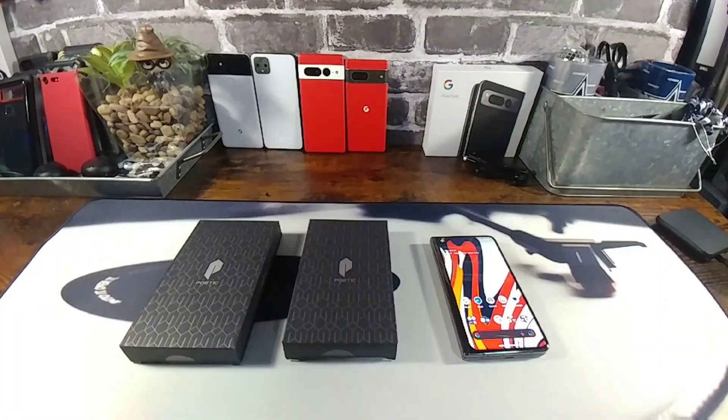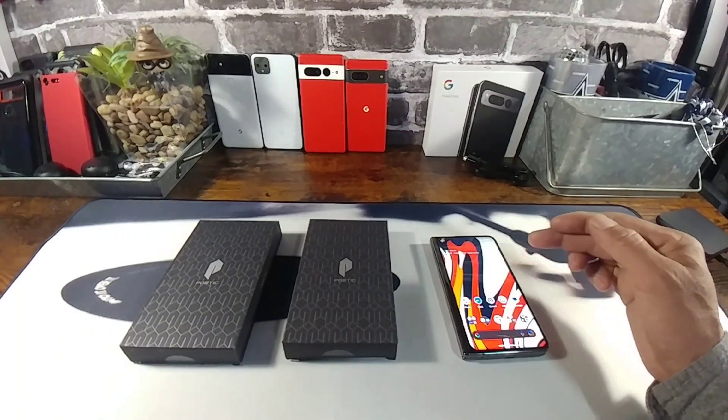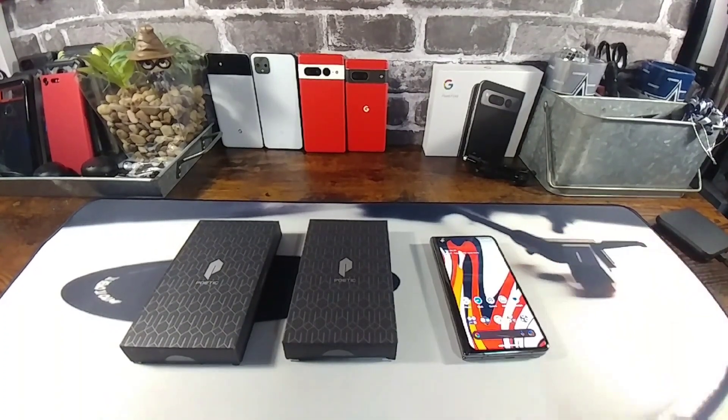Hey everybody, welcome back to my Project 13. Thanks for coming on by and checking out this product review video. Appreciate your time and your support. Huge shout out to Poetic for giving me the opportunity to review and share with all of you the Poetic Guardian and Spartan for the brand new Google Pixel Fold. Super stoked to share these cases with all of you.